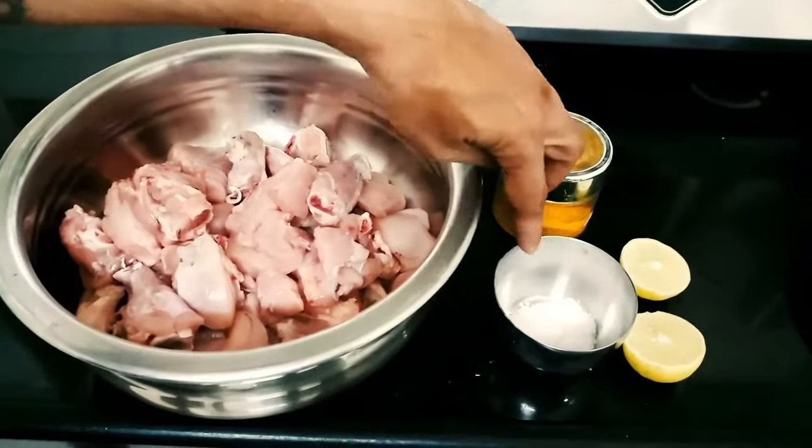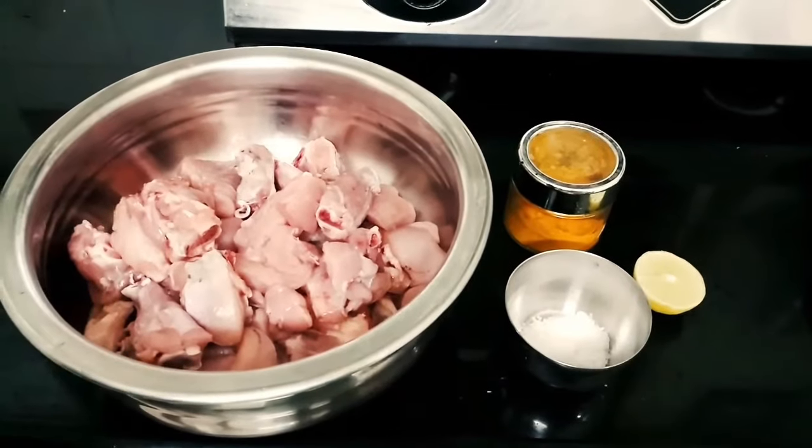For this recipe, we have brought 1 kg chicken, turmeric powder, salt and lime. Now we will marinate the chicken.